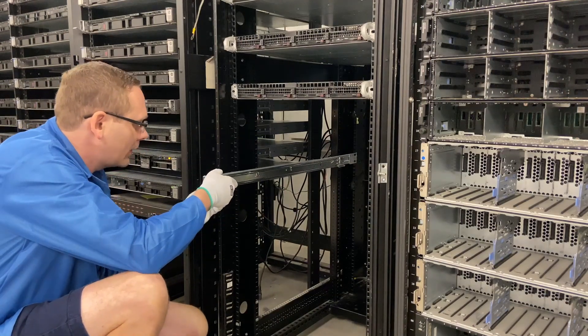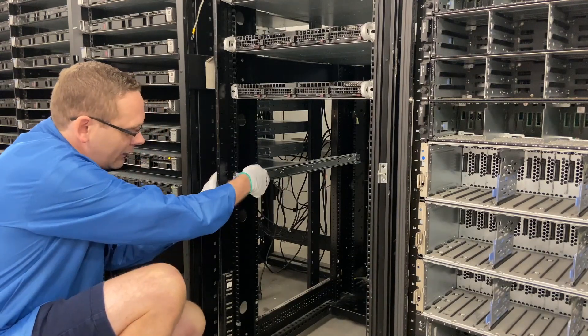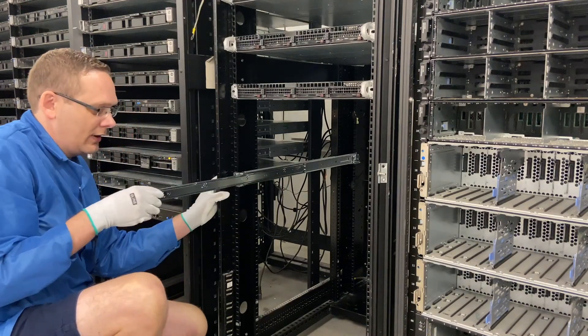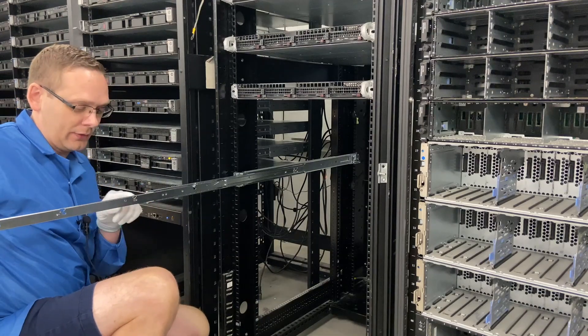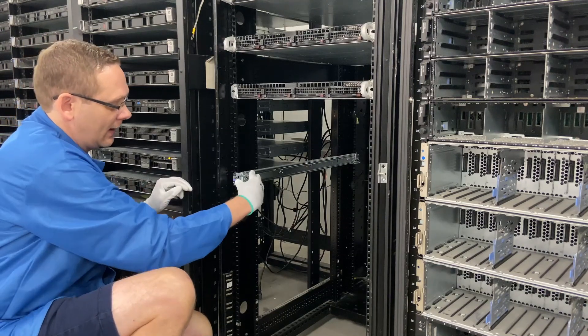All right, yours is in. So we're just going to line this up and push it in — it is physically in. You can feel that it is locked in firmly and the inner rails can slide out. We'll show you when we put the right one on, there's a button over here that's important to be able to move the inner rails in and out.